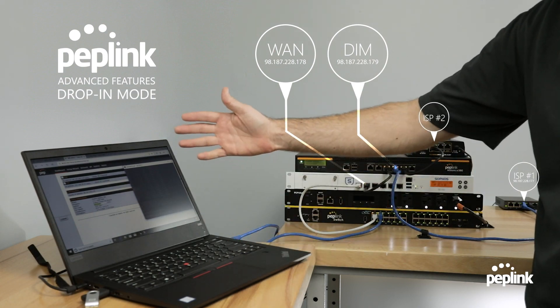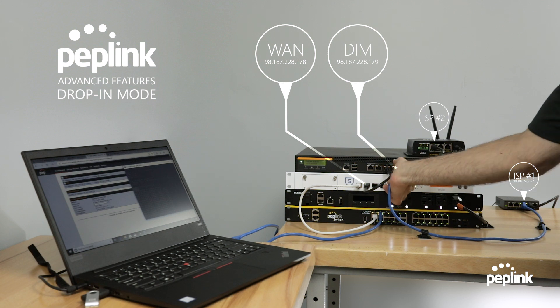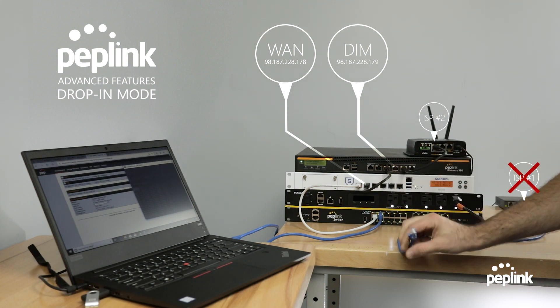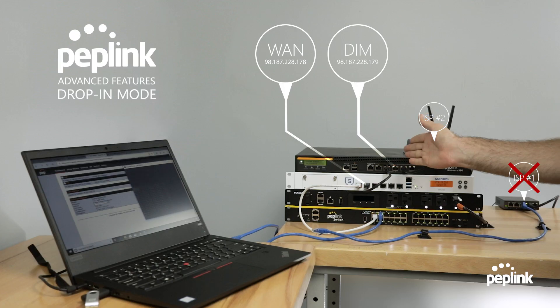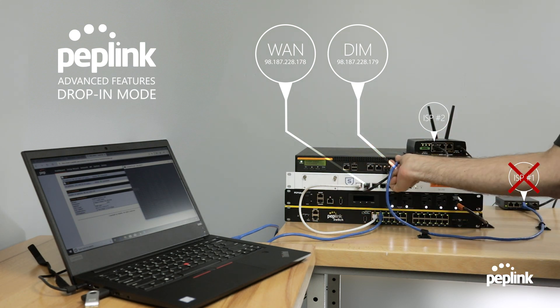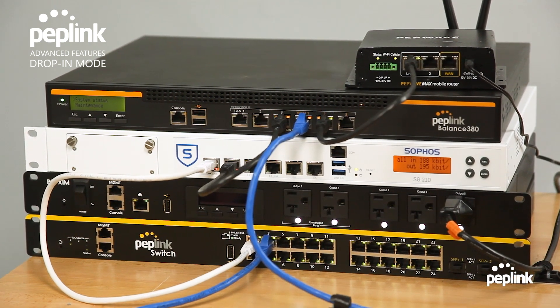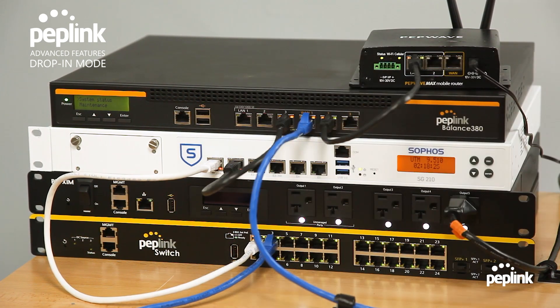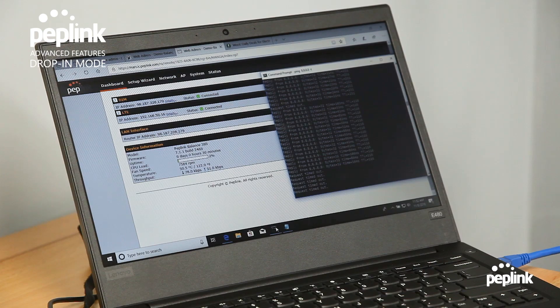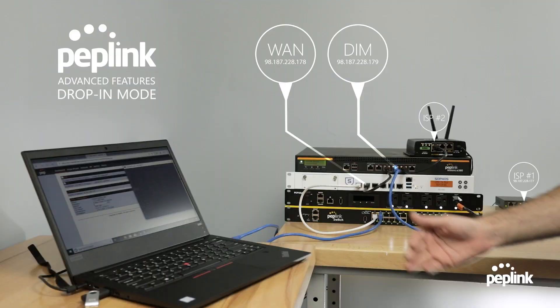Now I'm going to start a constant ping to Google. You can see it's pinging. When I fail over, this is not bonding, so there will be some dropped packets — but the idea is to show that when the internet goes down, it will fail over. I'm going to unplug my WAN1 internet connection. The router sees WAN1 failed and starts rerouting traffic over the LTE circuit. Now I'm plugging WAN1 back in so the internet starts working over that connection again. When it fails back, it drops the LTE and fails back over to the cable provider.